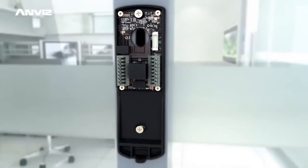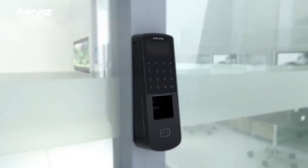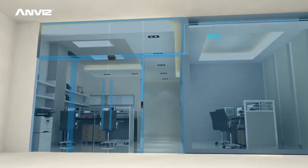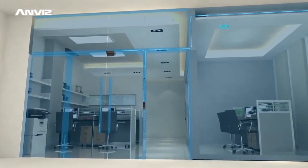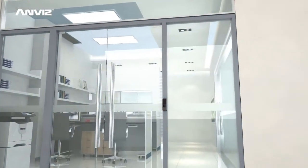With front and rear clamshell design, P7 will further simplify construction and installation. The PoE function ensures network communication and supports power for both the device and electric lock, which greatly reduces the cost for labor and wiring.